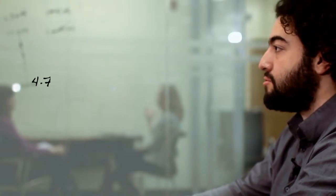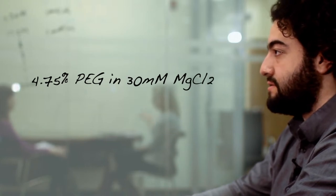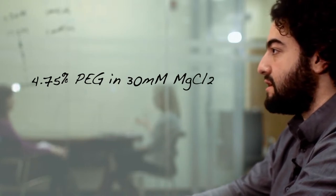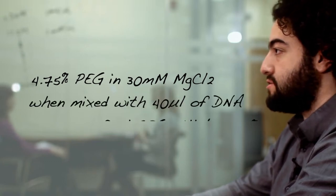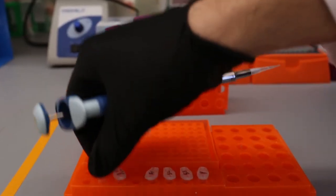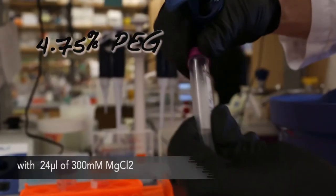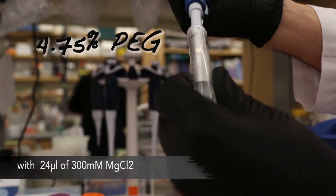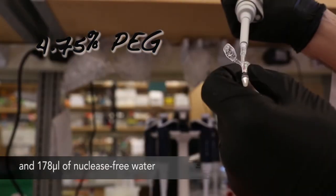First, we make a 4.75% PEG in 30 millimolar magnesium chloride. This is at a higher concentration than we want, so that when mixed with the 40 microliters of DNA, the final PEG concentration will be roughly 3.5%. To make this PEG solution, mix the following: 38 microliters of 30% PEG stock, 24 microliters of 300 millimolar magnesium chloride, and 178 microliters of nuclease-free water.